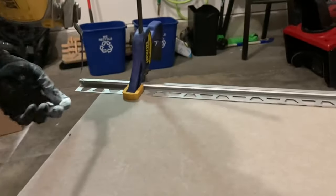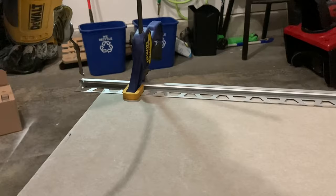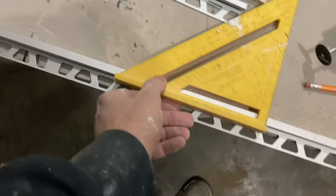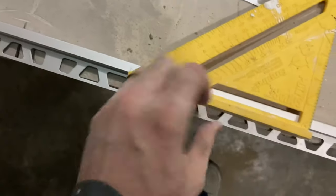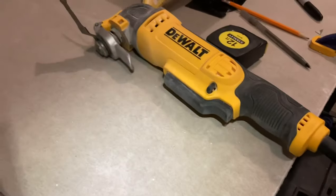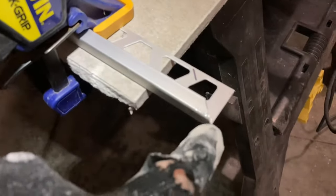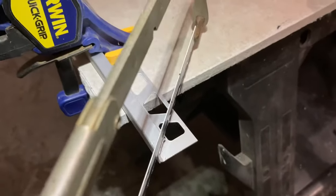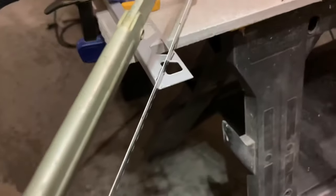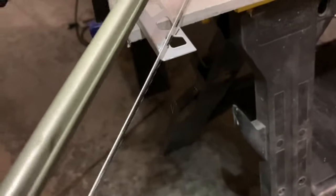I tried a variety of blades on the multi-tool and you can see the camera shaking - it is not happy at all. I had a lot of problems with vibration, I couldn't get it to be steady, and it certainly wasn't cutting in a clean way. So away with the multi-tool - you can see it kind of beat up the edges. The next thing we're going to try is a good old-fashioned hacksaw.